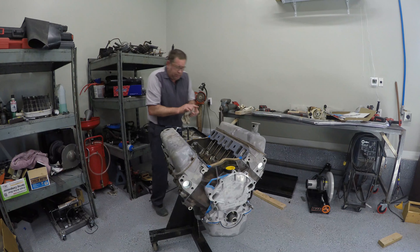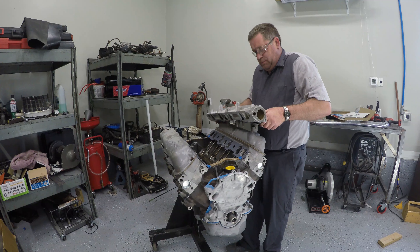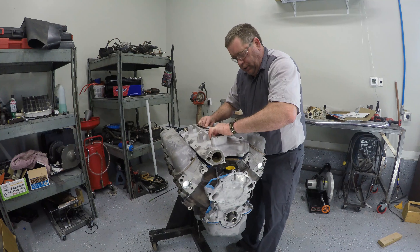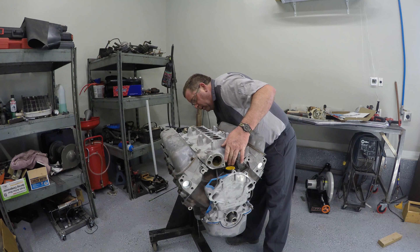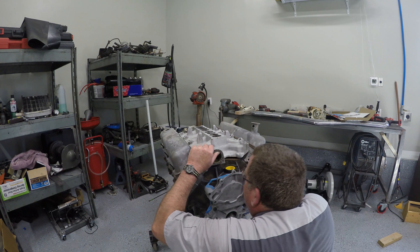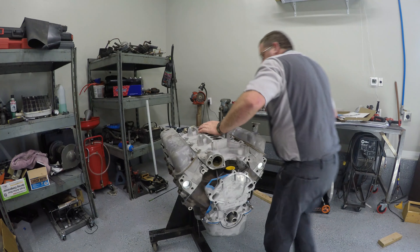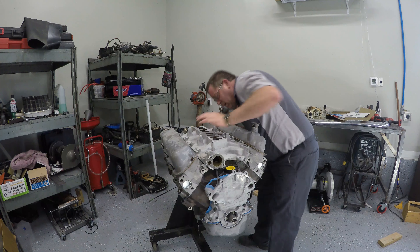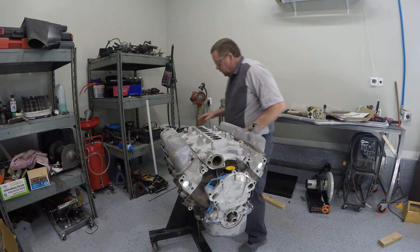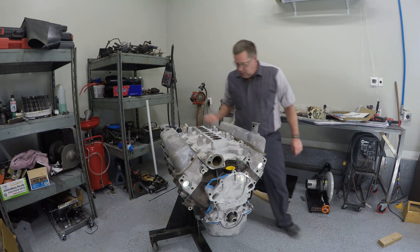We're going to take our intake manifold and very carefully set it down in place, watching our gaskets as we do this and making sure they set where they are supposed to set. That one is being a bit of a nuisance, but it looks like we've got it fairly well. Now the bolts for this manifold include a lot of different types — it has a regular hex bolt, and it has a shoulder bolt, and another shoulder bolt, and those need to go back where they came from.